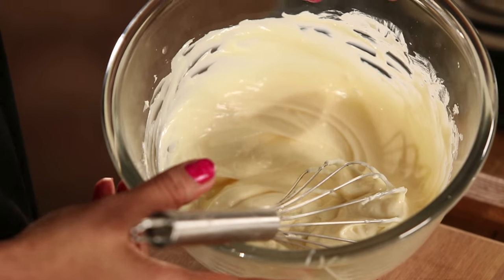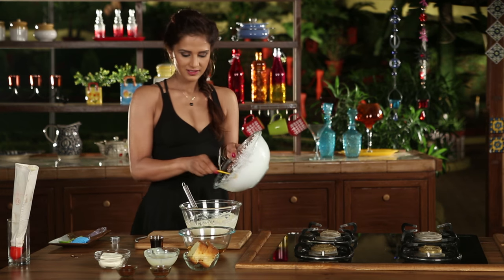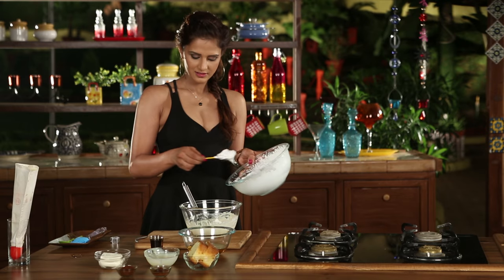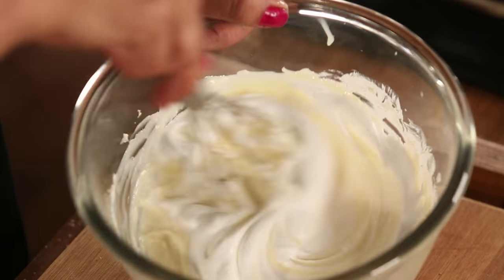I'll add whipped cream at this stage. It won't be too much — that's about it. We'll mix it very lightly.